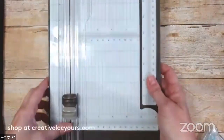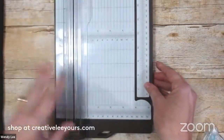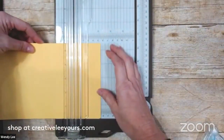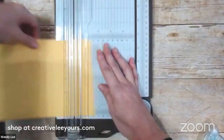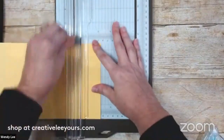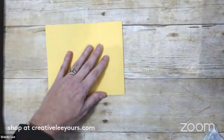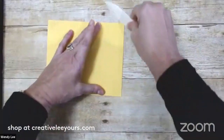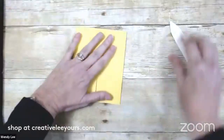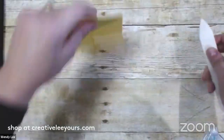I'm bringing in my trimmer - you could use your Simply Scored for this as well, but since my trimmer's handy I'll use it. I'm bringing in my card base which is eight and a half by five and a half, and I'm going to score it on both ends in at two and one eighth of an inch. I'll rotate it and score in from the other end as well, that way I can ensure my sides are the same. I'll use my bone folder and give these a really nice crease on both sides, because I want this to lay nice and flat.